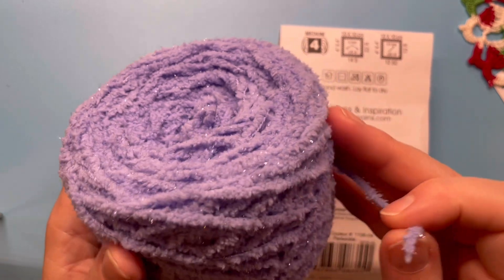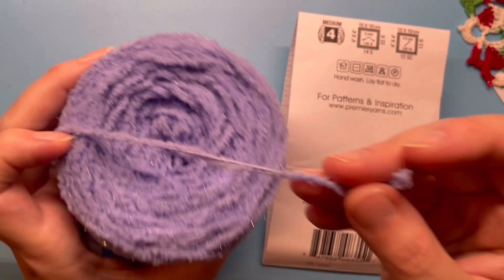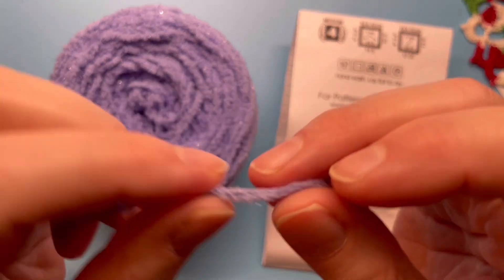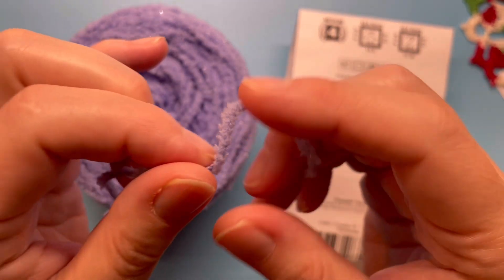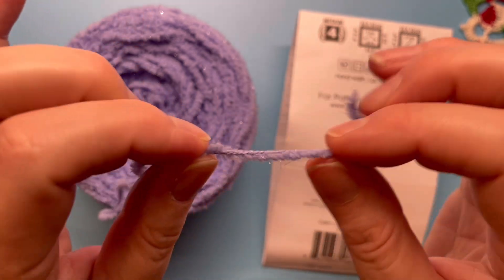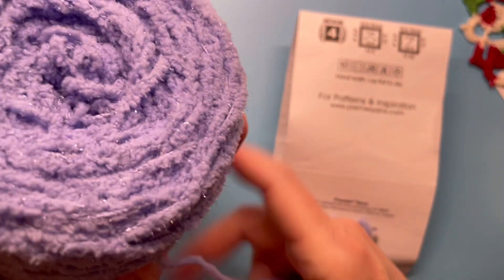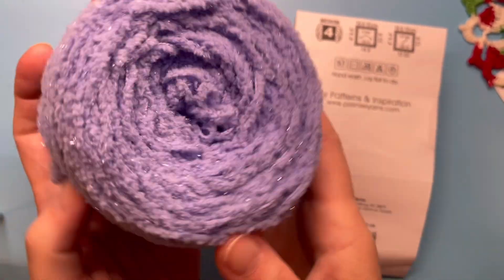It says hand wash and dry flat, and they recommend a size I hook. When I worked with this yarn, I didn't use it by itself — I worked it with another yarn to make a basket. It's always got a little halo, little fuzzies, and you can see a little metallic in it.